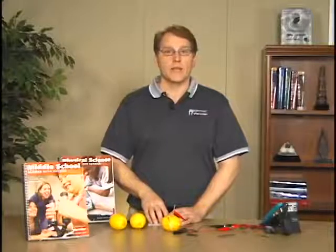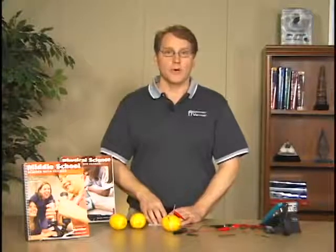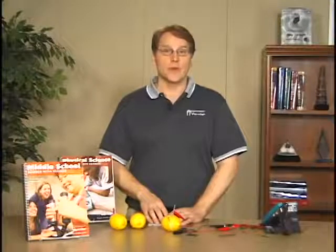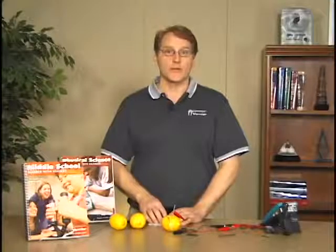If you would like a copy of this lab, it's available for download at our website. Or if you have our manual, you'll have the word processing file for this lab, and if you want to make changes you may do so. It's a really nice lab for students to investigate the world around them.